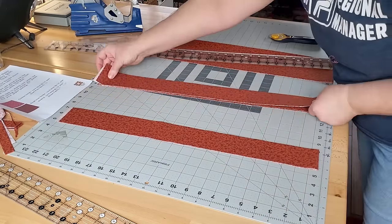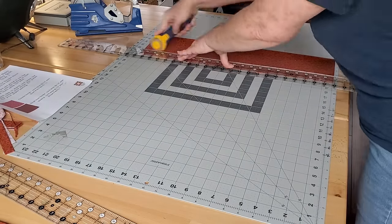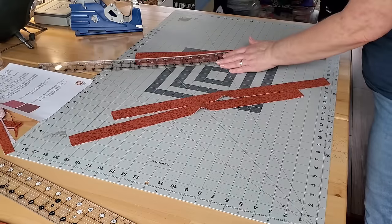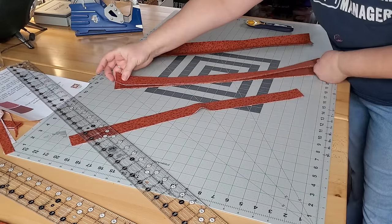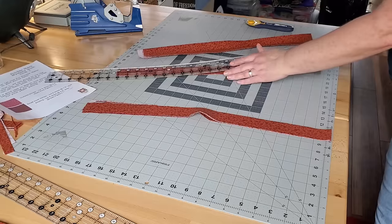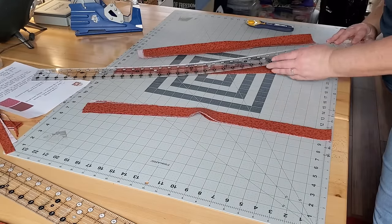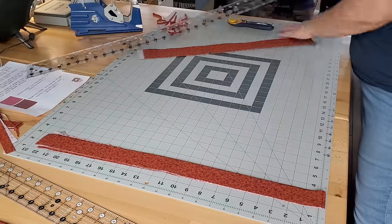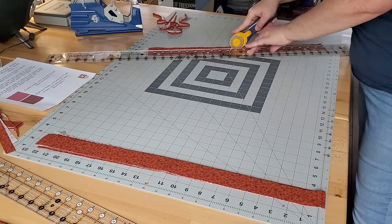The fabric is folded over, so each cut I'm making I'm actually cutting two strips at a time. There's the binding fabric for this quilt. Now I'm going to cut my small inner border — eight strips that are an inch and a half wide. One of these strips I accidentally miscut and it's a little bit wider, so I have to go in, re-measure, and re-cut. I just cut it on the wrong line — there we go, fixed it.